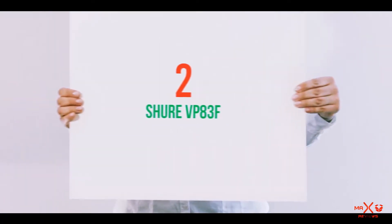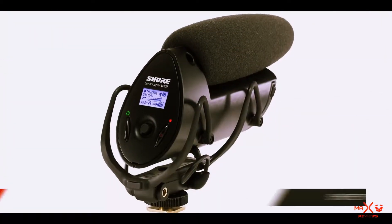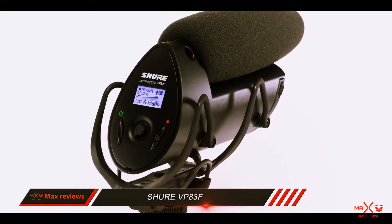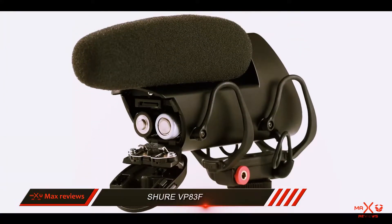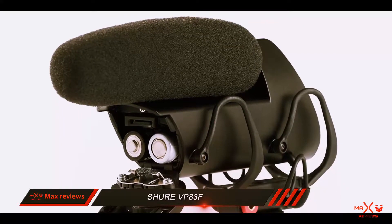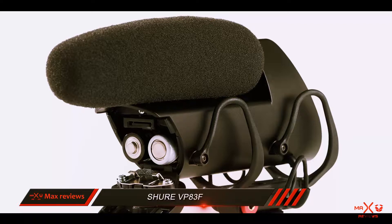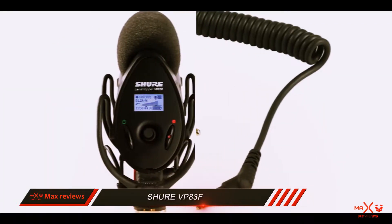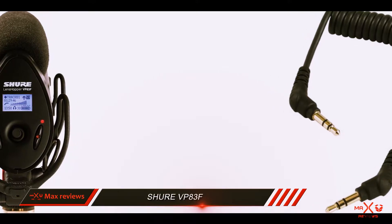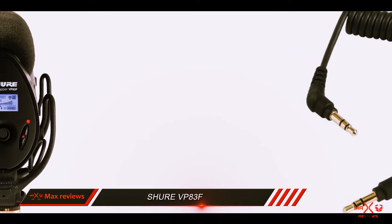Coming in at number 2: the Shure VP83F — the professional's choice. Reliable, rugged, and durable, it offers a host of fantastic features for perfect video sound. It features integrated flash recording with both recording and playback capabilities using MicroSD up to 32 GB, and is designed for use with DSLR cameras and camcorders.